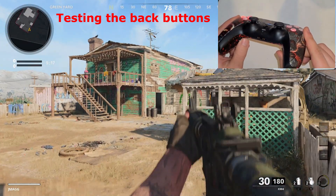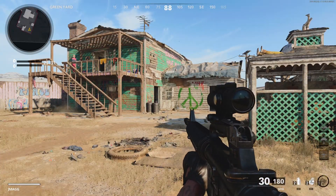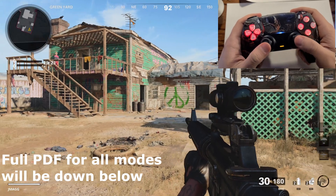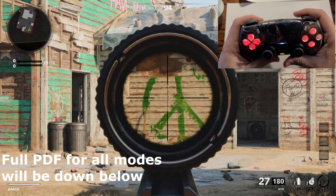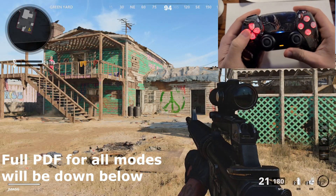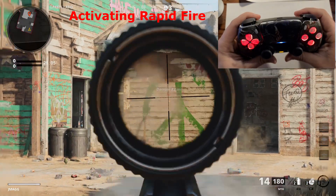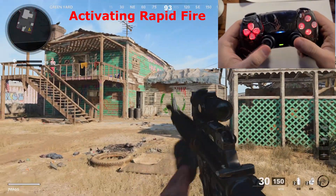Now I'm going to show you how to activate your rapid fire mod on your DualSense controller. First, here's what the M16 looks like with no rapid fire — you pull the trigger once, get your quick burst, then have to let go and go again. To activate rapid fire, simply double-tap the left arrow on the D-pad really fast, and your microphone light will start flashing green, meaning rapid fire is now activated.